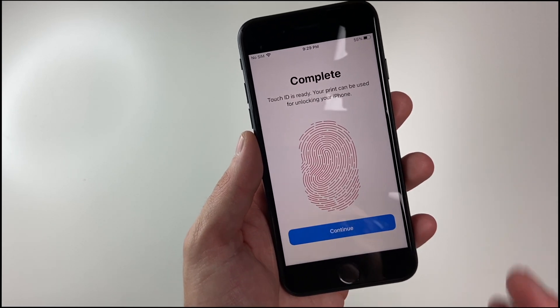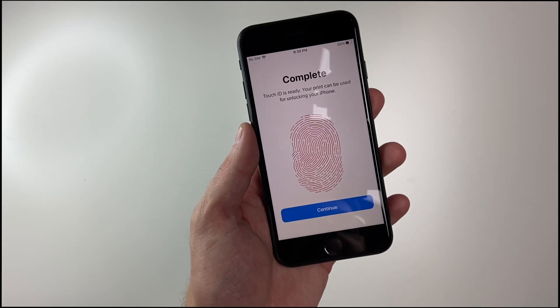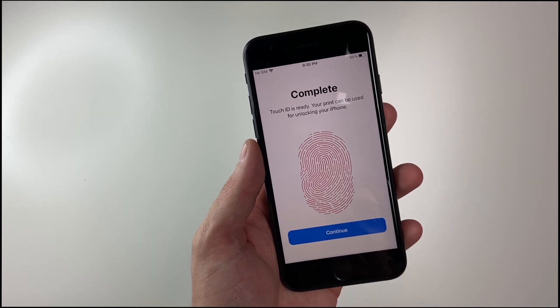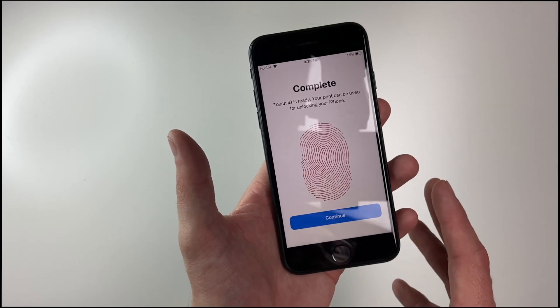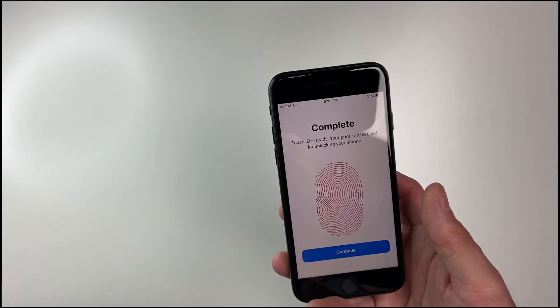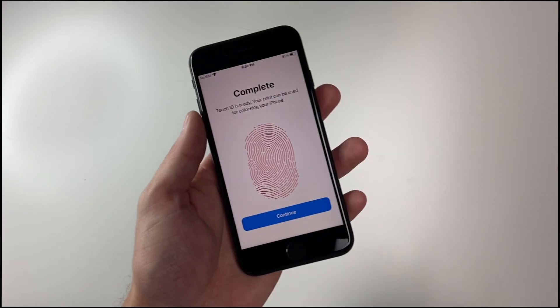So now Touch ID is ready, and it will be able to be used with both my thumb and my index finger. Now if you want to add more than two fingers, you're welcome to do so — you can use all of your fingers if you want to. So say you're juggling something in your hands and you can't use your left hand or your right hand — have it registered with both.